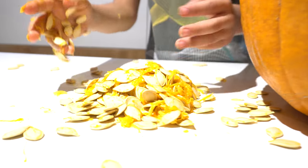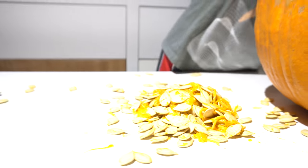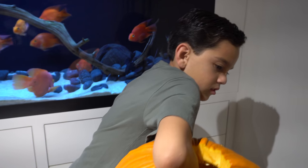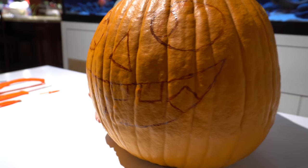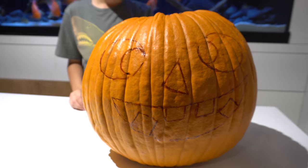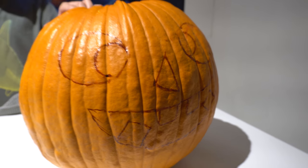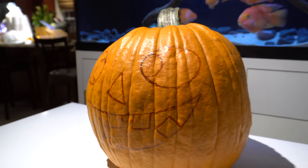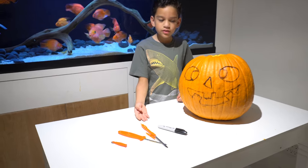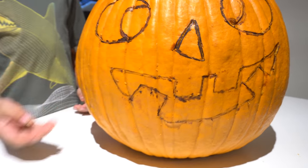All the stuffing is out, so let's get to the design next. The design we did on the pumpkin is very simple and cartoony looking. Let's get carving — we have many utensils here and we're gonna start carving up this pumpkin.